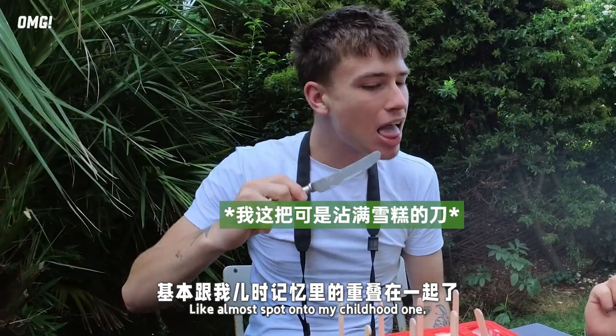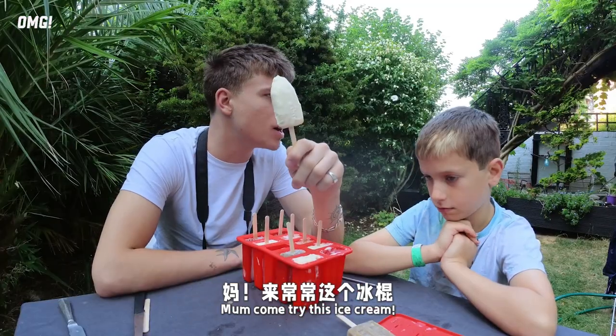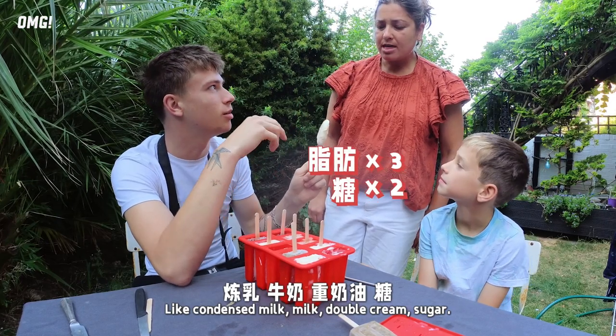Mom, come try this ice cream — this is the childhood ice cream! What's in it? Condensed milk, milk, double cream...